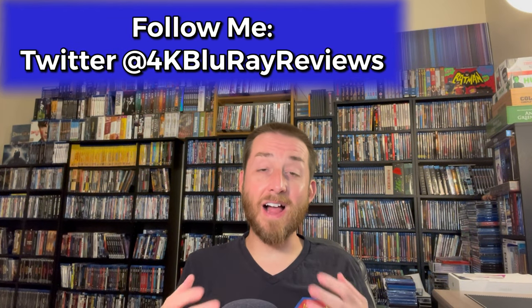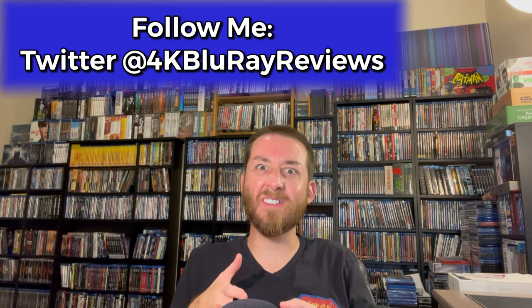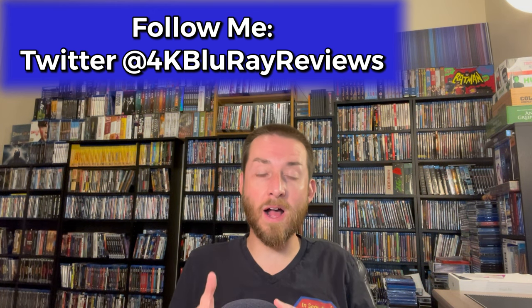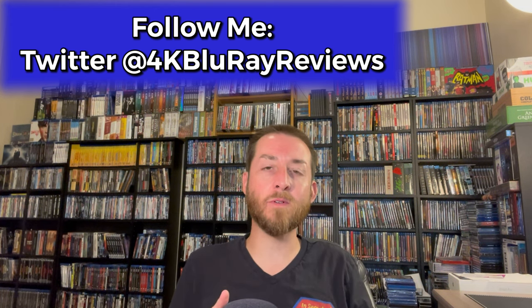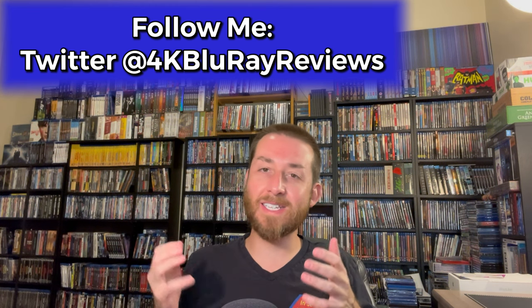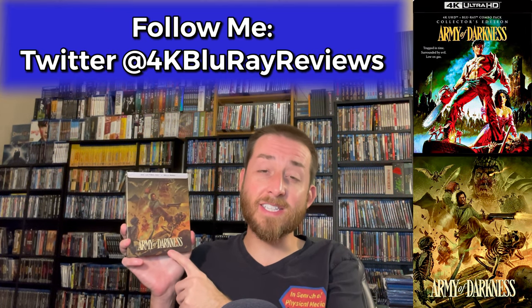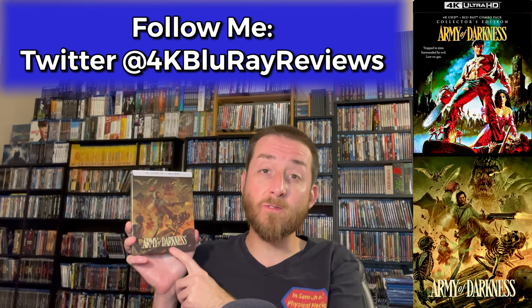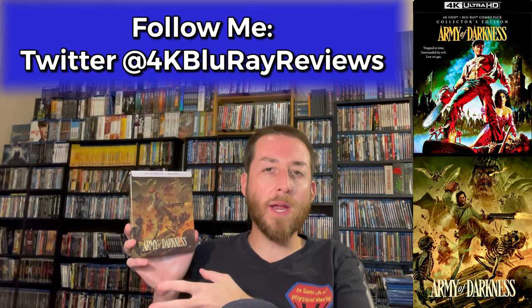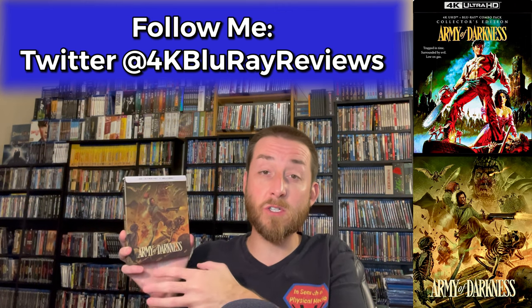Welcome back to my channel. I'm James and today we're going to dive into one of these classic horror comedy, black comedy movies that I've always really enjoyed. Today I'm excited to announce we're going to deep dive into Army of Darkness on 4K Ultra HD — this is the brand new Scream/Shout Factory release with the brand new 4K scan, released on 4K Ultra HD for the first time worldwide.